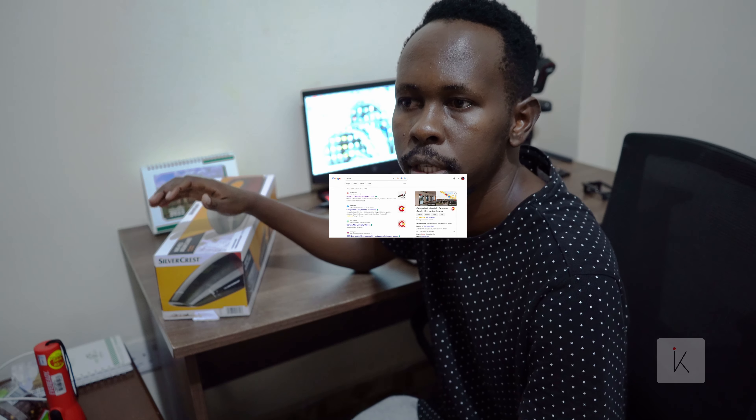Hello guys, my name is Isaac Abet, welcome back to my channel. Today we are going to do an unboxing. I bought a product from a shop called Jugga Mall, located in NexGen Mall. I'll share the link to the shop in the description.